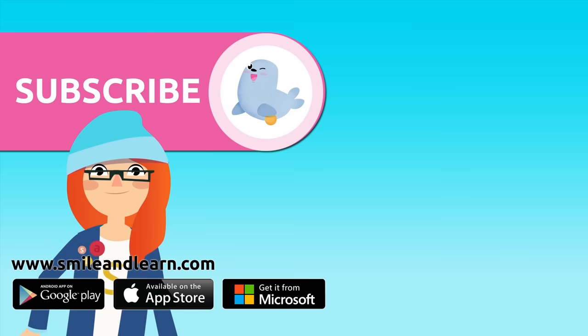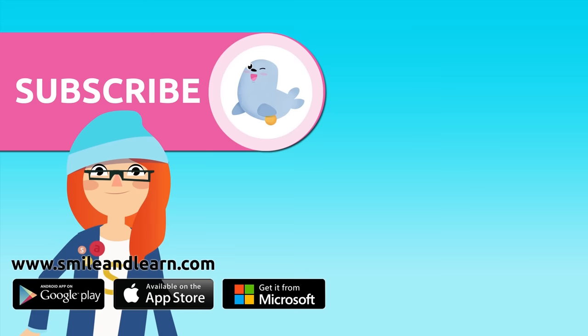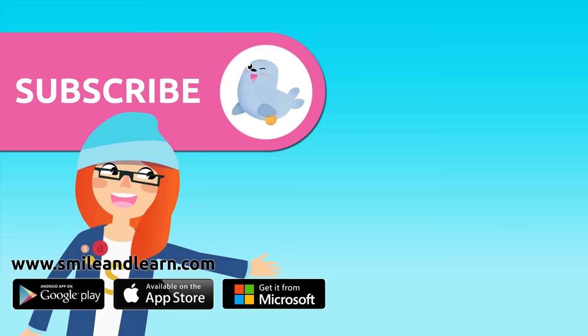Did you like the video? We have so many more! Subscribe by clicking on the seal, and if you want to keep watching more videos, click on the boxes!